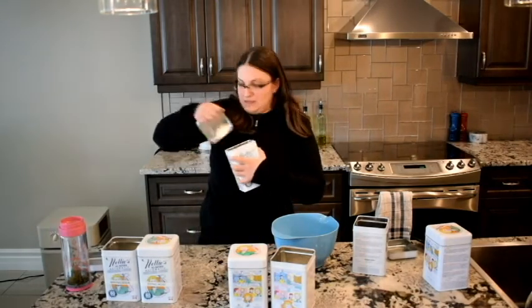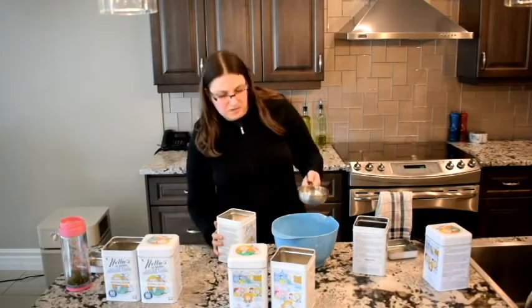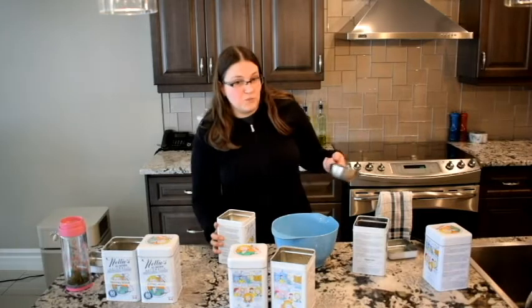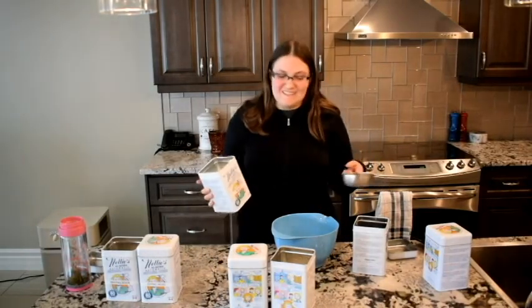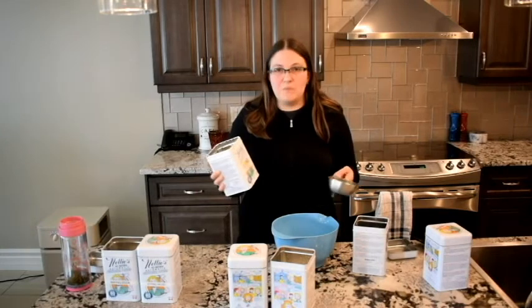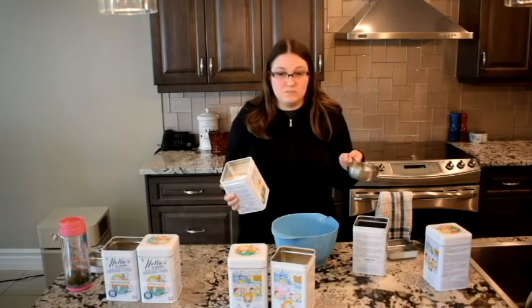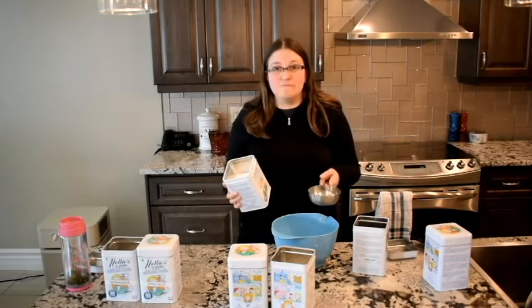The good thing about these containers is the lids fit really snug, but that's also a bad thing because it's really hard to get off. I should probably be wearing a cloth mask while doing this just so I don't breathe in any of the particulate, but I am so freaking sick of wearing masks — I have to wear them all day at work and anytime I leave the house. Do I recommend you wear a mask? Yes. Am I going to do it? No.